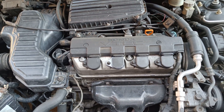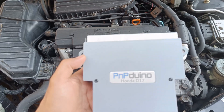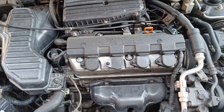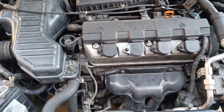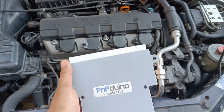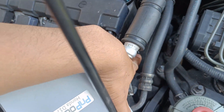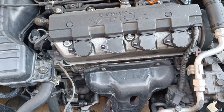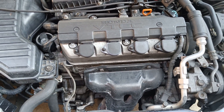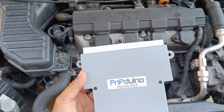We are now going to release our latest ECU, the PNP Duino Honda D17, which is compatible with the 2001 to 2005 Honda Civic D17 — manual only. This ECU is 100% plug and play. You don't need to replace the cam gears or buy the RSX ECU and modify it, and you don't need to spend $1,400 for that. This will be available for only $490.